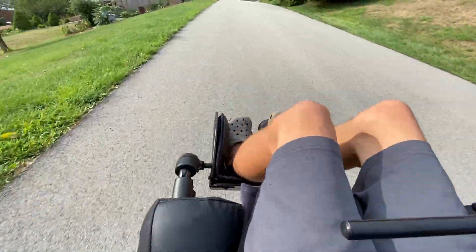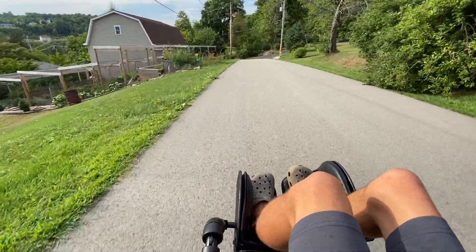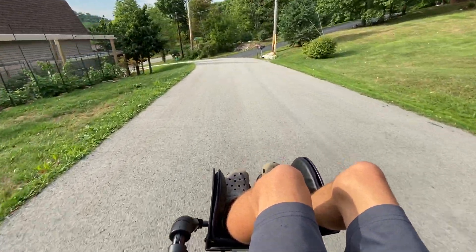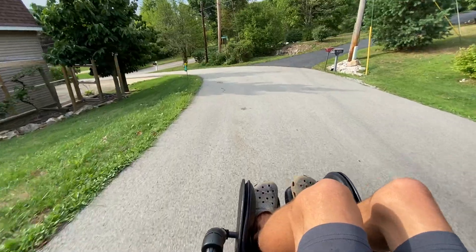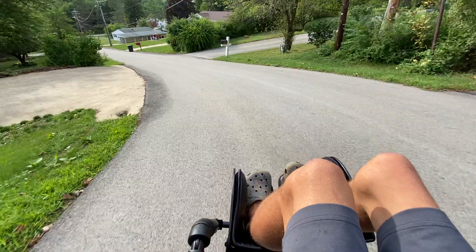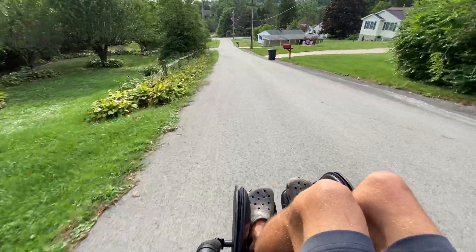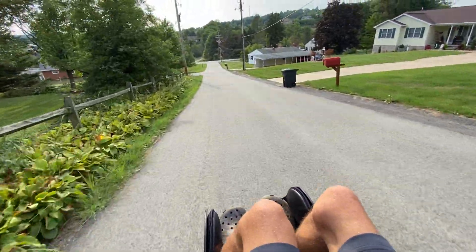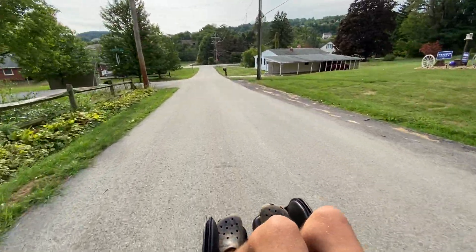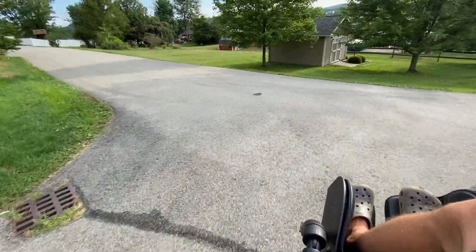Although you do have a seatbelt, I just don't have it on right now. We're about to go down one of the steepest hills I've ever seen. You can hear it's trying to electronically brake. This is actually where I clocked it — not 7.2, but 8 miles an hour going down this hill. So the absolute maximum speed on this thing is 8 miles an hour, which is amazingly fast for a power chair.